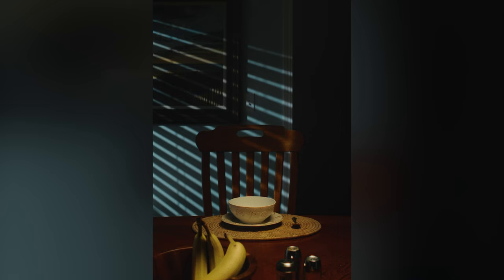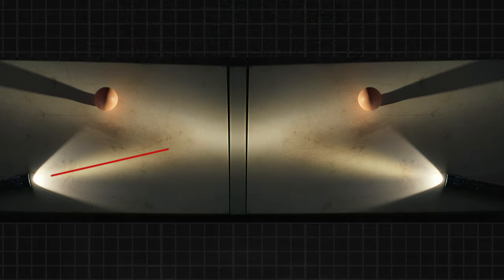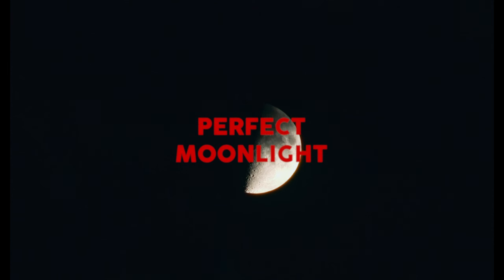I've had a lot of struggles nailing that perfect moonlight look. Often it just looks like there's a streetlight outside. I've wondered why it's so hard to get moonlight right. Turns out there's actually a lot of science that goes into why moonlight looks the way it does, and it's probably more complicated than you think. So come with me to learn how to make perfect moonlight.